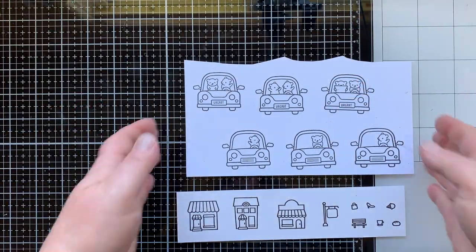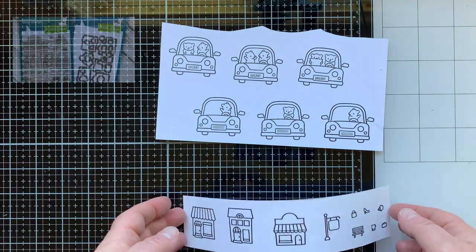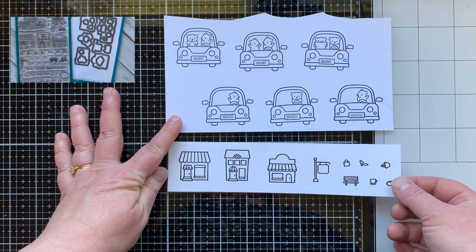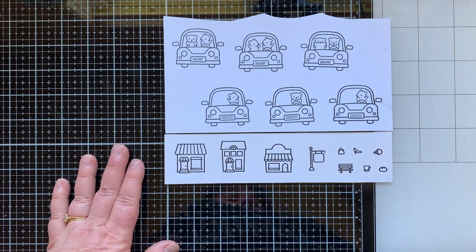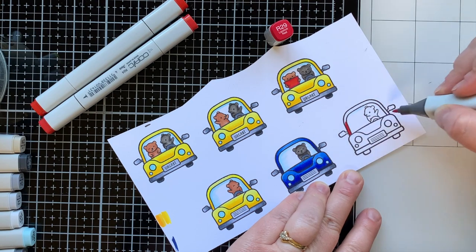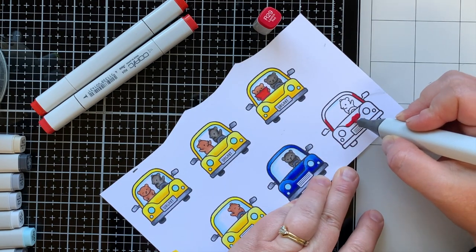Let's go ahead and get started. Here are the images that I have stamped using the Car Critters stamp set. The three cards across the top are for today's card. These are images from the Village Shops stamp set that I am using for today's card as well. I've stamped them with jet black ink onto some white cardstock for Copic coloring, and I'm going to show you how to color this red card here.